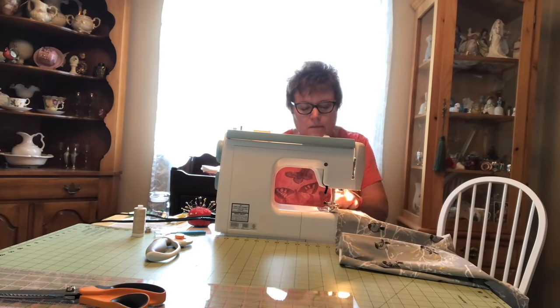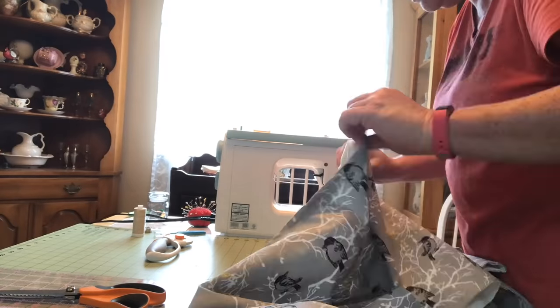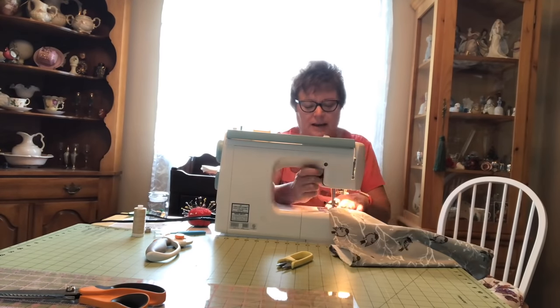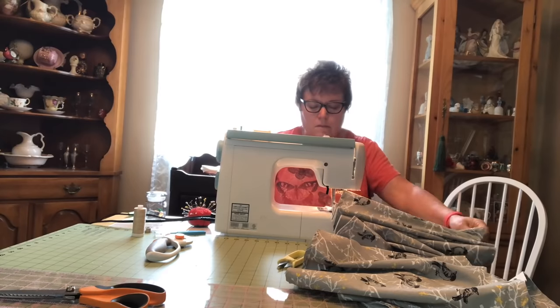Now that we've decided we want to sew, how the heck are we going to set this up? I will share that like most people I started out using the dining room table. It worked — I had good light and some space — but the problem was it looked like a mess all the time because I didn't have anywhere to put things away; stuff was just piled up on the table constantly.